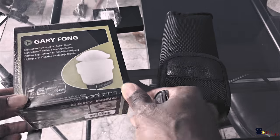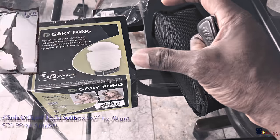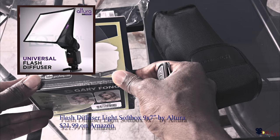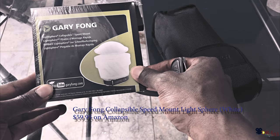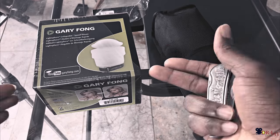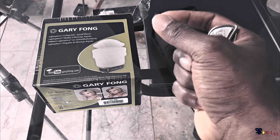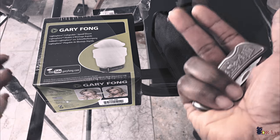This is the Garifong Flash Diffuser. I had one before and it didn't work too well — it was in pretty much a box form, and it just didn't work that well. It got a pretty good rating and did the job, but it just didn't direct the light correctly.